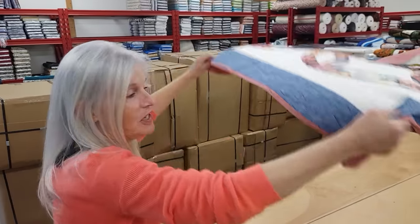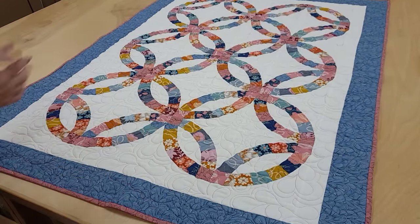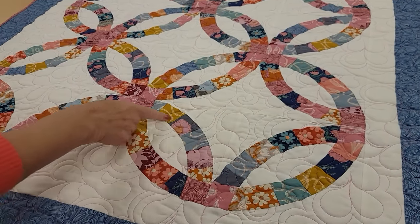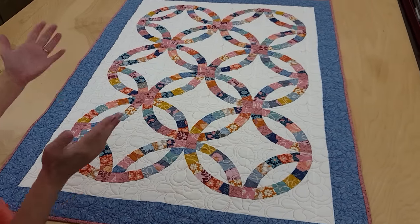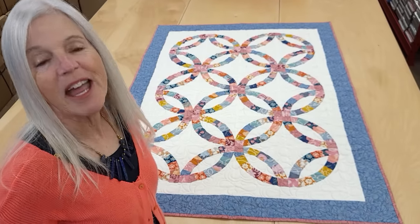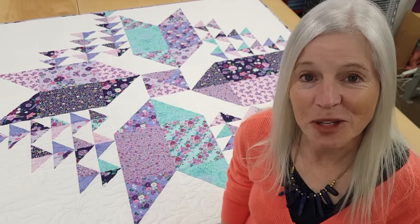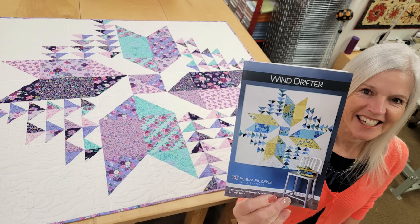Thanks so much for watching our video today, we hope you enjoyed it. At the end of every video we like to do a giveaway. Today's giveaway is a double wedding ring quilt — it's a very special quilt, they're a lot of fun to make, with curved pieces, and this one is done without the curved edges. We have a video that will show you how to make one of your own, but today you can win this one. It's very easy to enter — just click the link right below this video that says giveaway and put in your name and email address. Good luck! Now if you like our videos and want to support us, the best thing you can do is subscribe to our YouTube channel. That really helps us out. Happy quilting — you can do it!